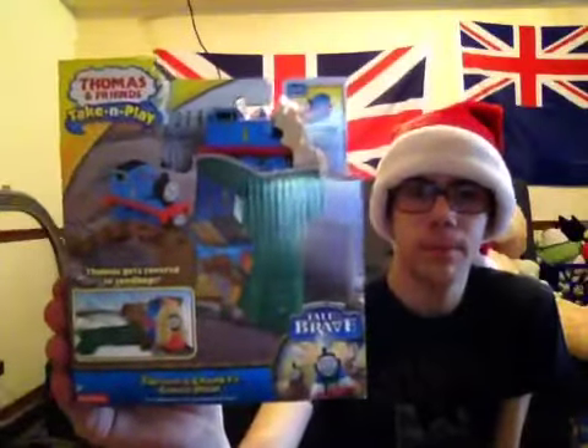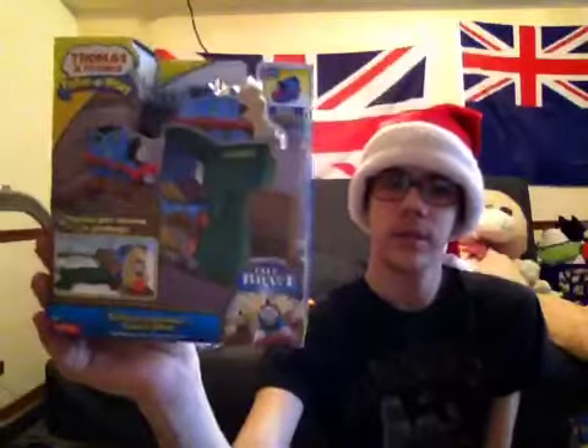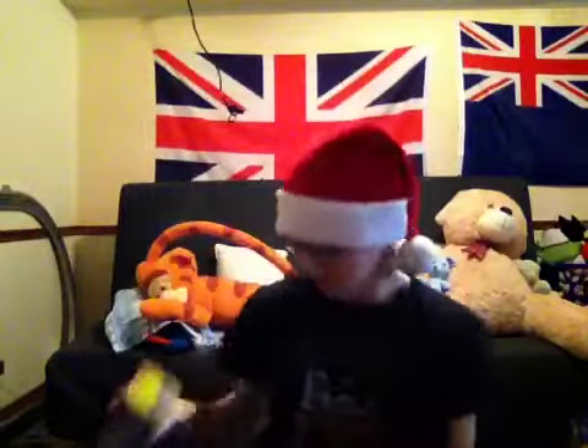Next up I have Thomas and Cranky's Cargo Drop. This is kind of like those little miniature sets where you slide them through and bump the walls and get covered with paint or bags or whatever.